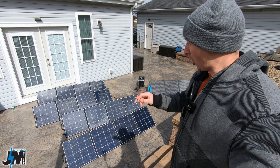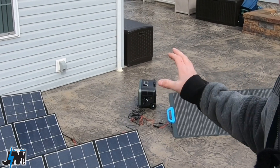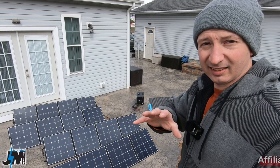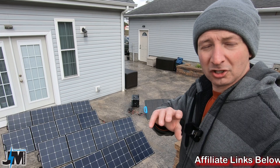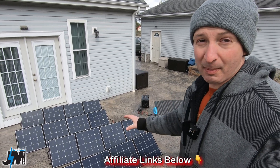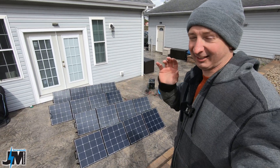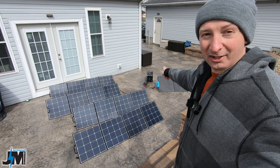This is just going to be a quick update on the VanPower solar panels and the VanPower Super Power Pro 1500. If you guys didn't see my full review of it, make sure you go check it out. I'll put a link up here and down in the description below. VanPower sent me two more panels, and this is amazing — you have to see this on that little solar generator down there.